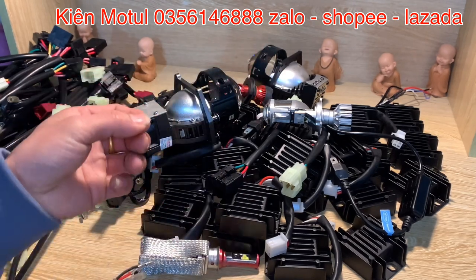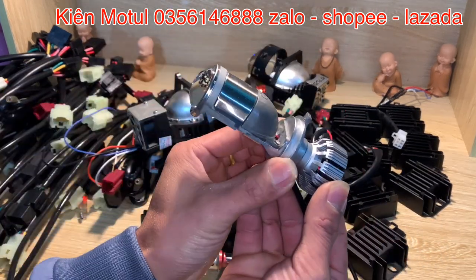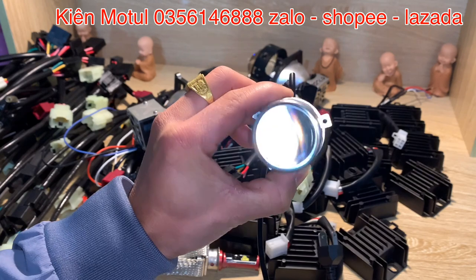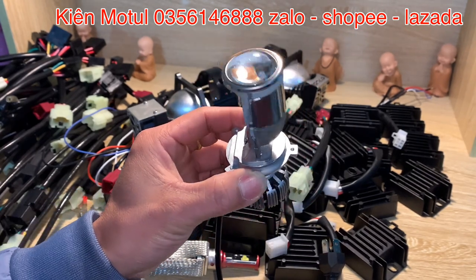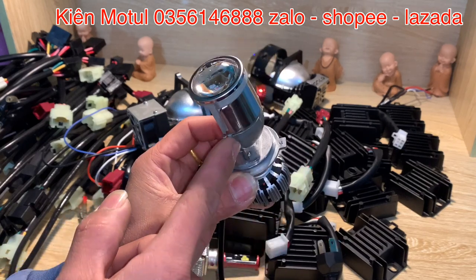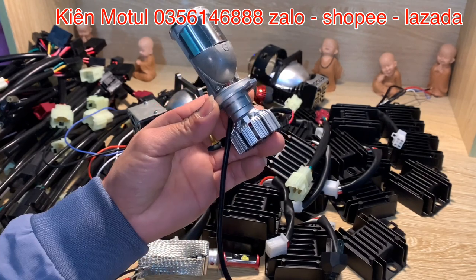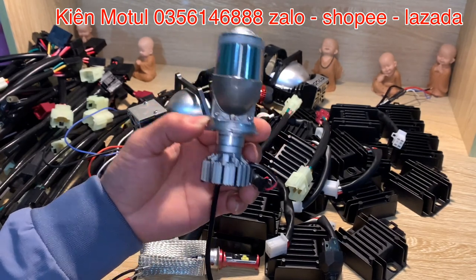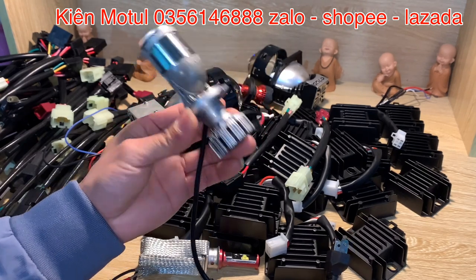Tiếp theo thì những chiếc xe phổ thông hay lên những phần bi mini như thế này. Em đang cầm một mẫu G2 mini, bản G2V2, chân H4. Những chiếc xe phổ thông sử dụng chân H4 như thế này thì khi dùng sang những phần bi như thế này, bắt buộc phải chuyển sang điện bình. Mà chuyển sang điện bình thì những xe đó thiết kế chỉ ăn điện máy thôi — khi chuyển sang điện bình cũng không đủ điện, dẫn đến chúng ta cũng phải lên sạc cho em nó.